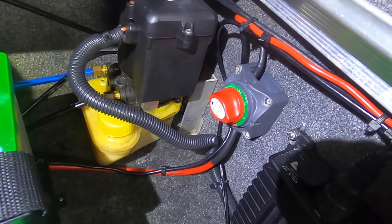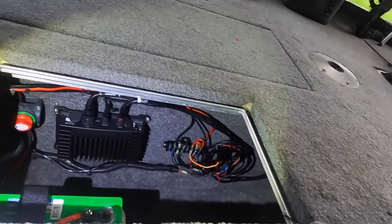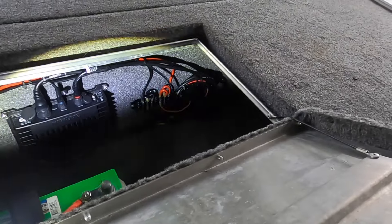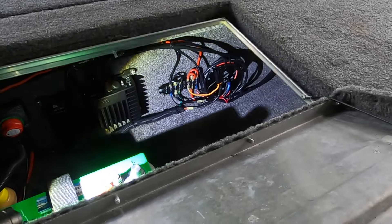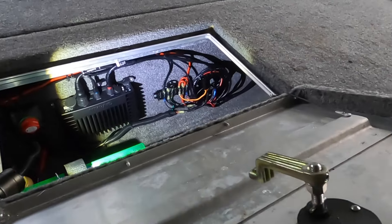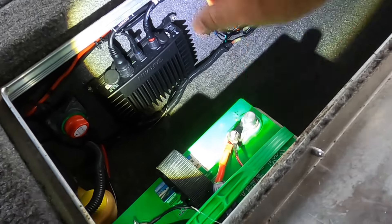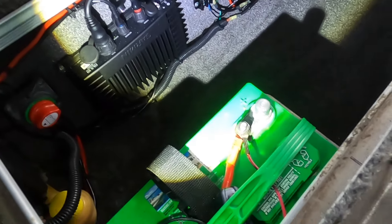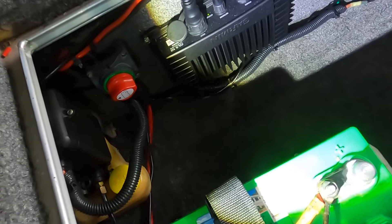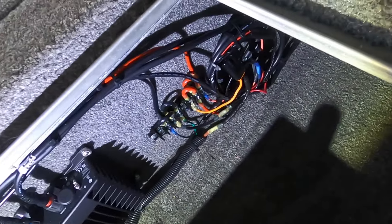I bought that cutoff switch from Walmart for $38. That's pretty much how I ran it — nice and neat, nothing's going to bounce around. I did put a $10 battery tray from Walmart in here to hold the battery in place. I ran a thick four-gauge wire from the battery to the starter switch, then an eight-gauge wire from there over to the fuse block, and jumped them all over.